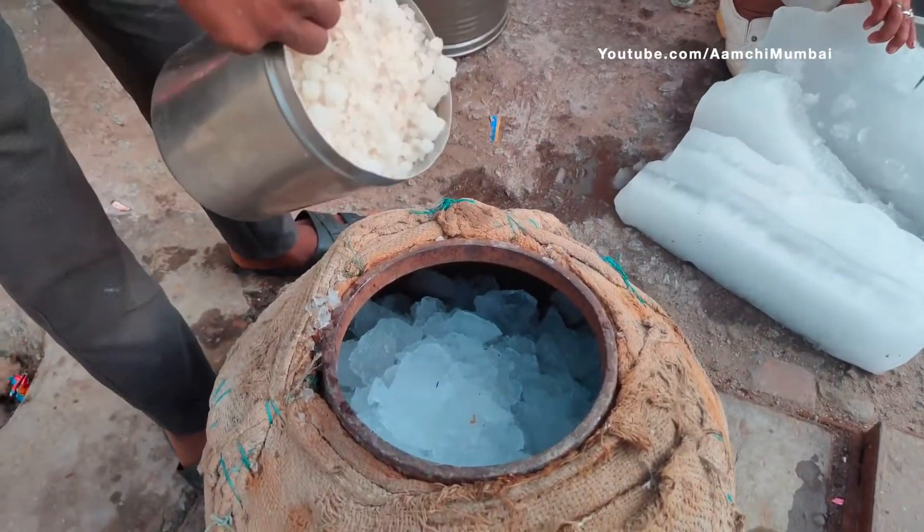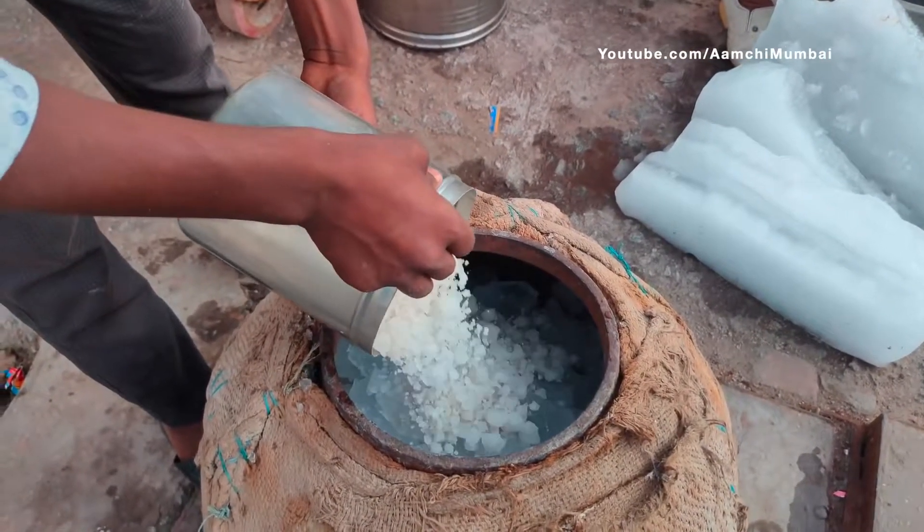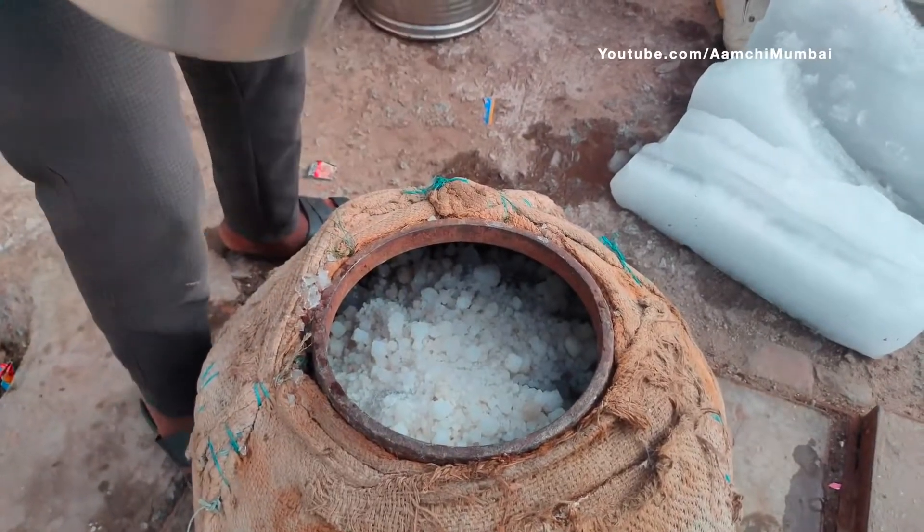What are you going to do here? This is going to fill it. Okay. It's going to fill it.